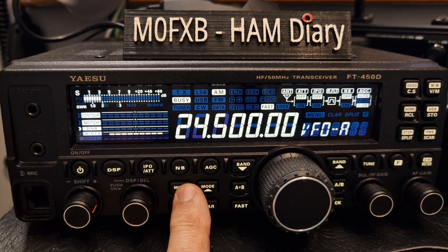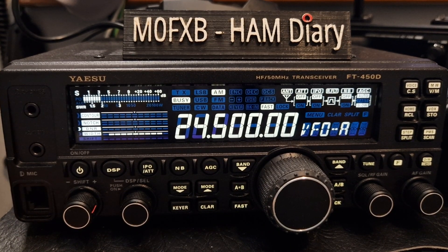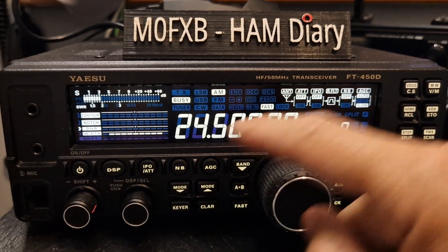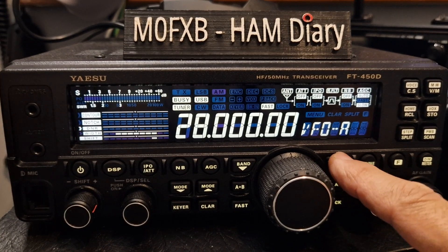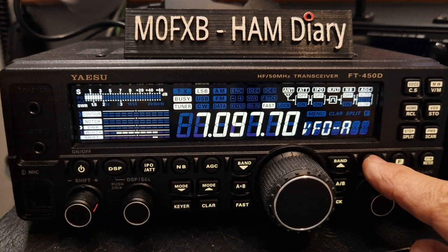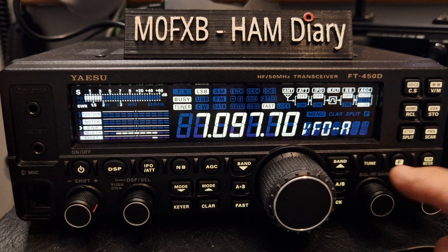So that's your bands, your mode, your power. And if you want to turn on your tuner, you just tap that. It's not going to let me put the tuner on because I'm in the wrong band, so let's go there. Tuner on — hold it and it will tune.